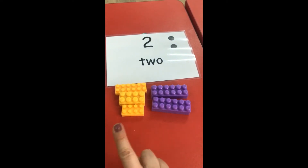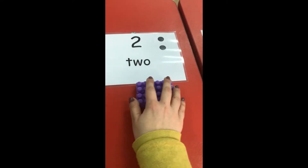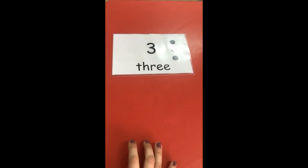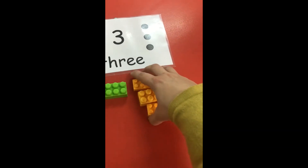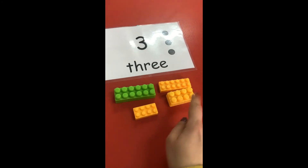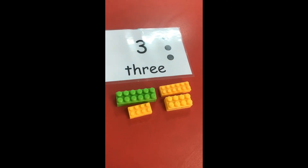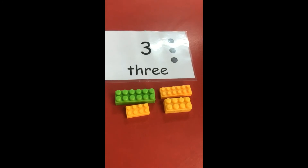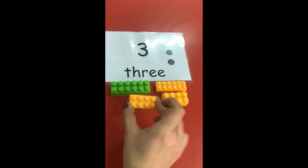No, no — number two must have only two blocks. What number is this? Number three. How many blocks do I need to put on number three? Is this correct? One, two, three, four — four blocks, and the number is three? No, I only need to have three blocks.